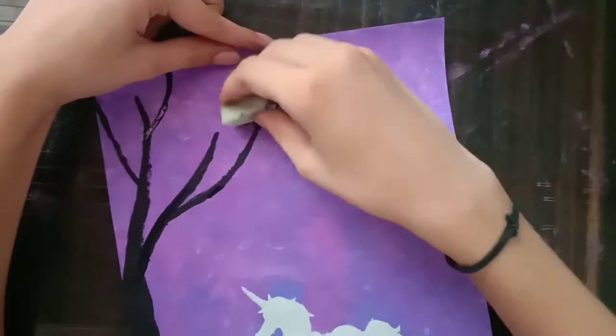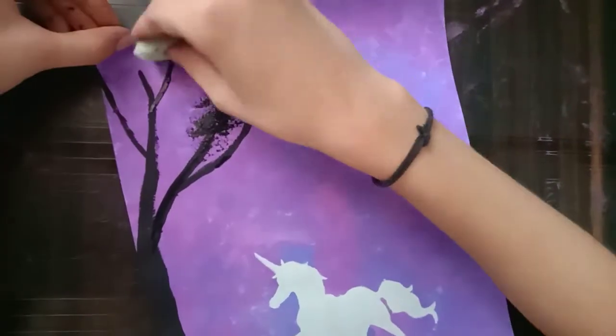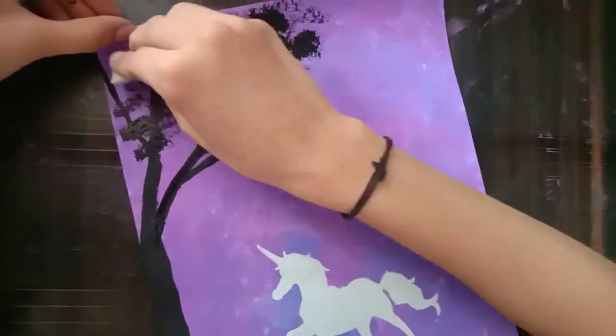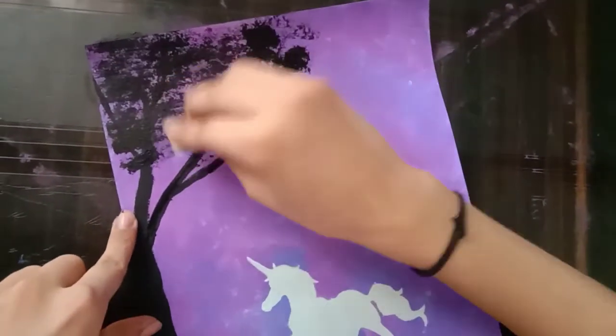Take a small rectangle sponge and dip it in black color. With this, we will make the leaves of the tree. In proper distance, we have put the sponge.